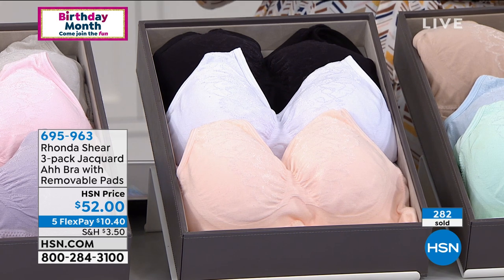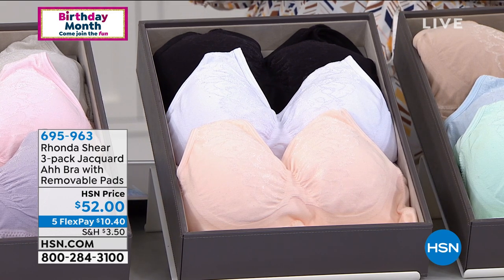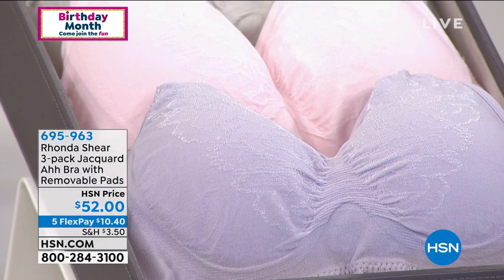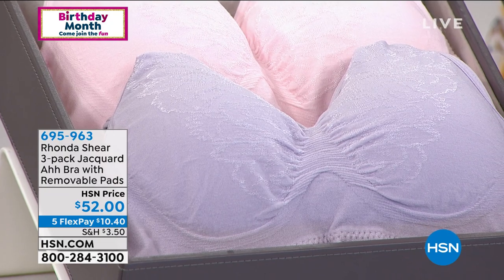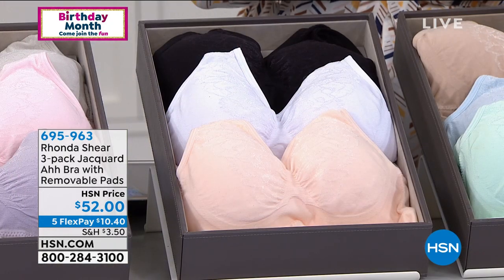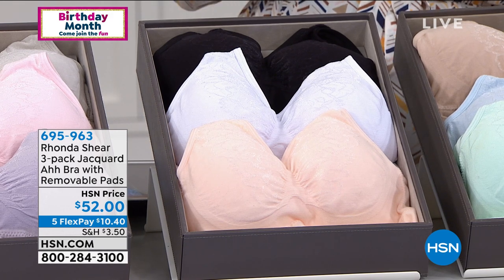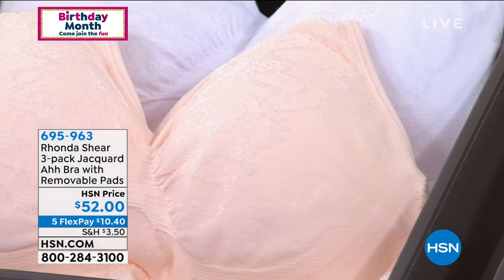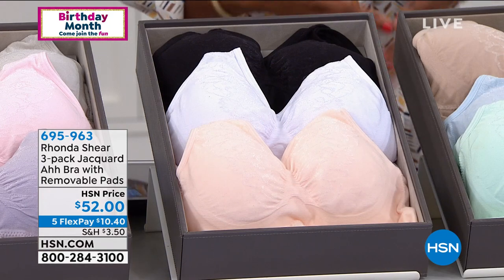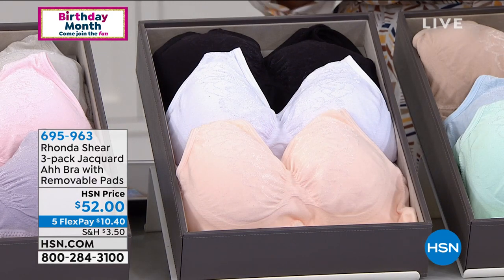The item number is 69596-3 to get those home. You can shop on HSN.com or call us. Remember: shop your top. Whatever size you wear in a fitted T-shirt is the size you wear in this bra. If you typically wear a medium in tops, get a medium in the bras. Throw them in the wash — no worries, no need to baby any of these pieces.